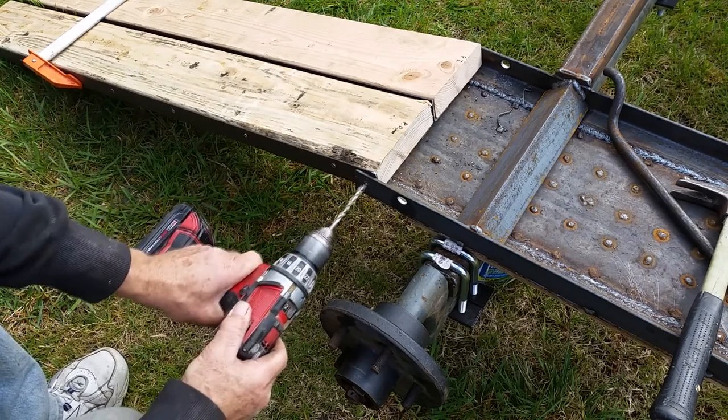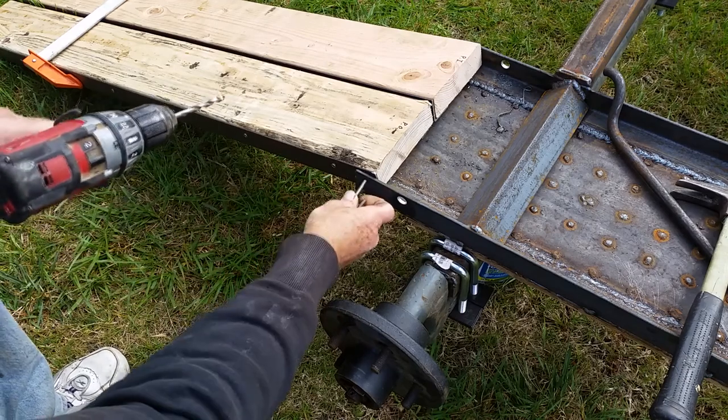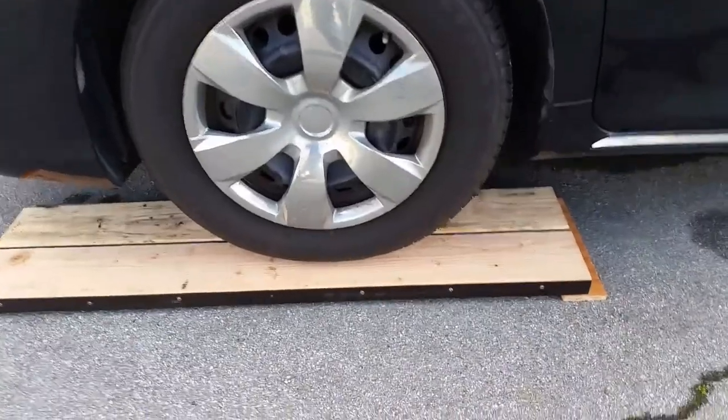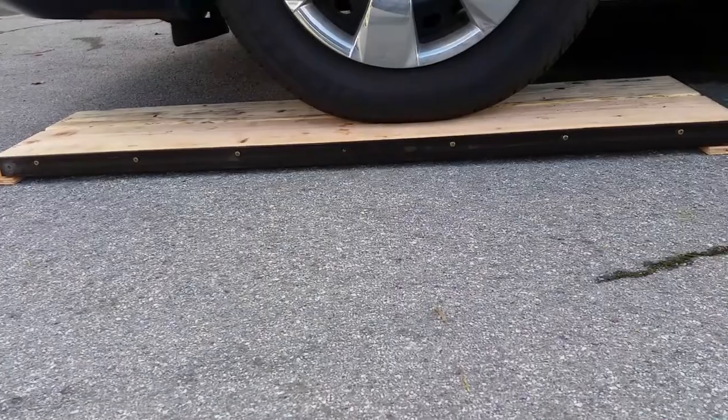I'm drilling through the wood so that it lines up. I did a weight test on them just to see, and it turns out these are very strong — the wood only deflected about maybe a quarter inch.